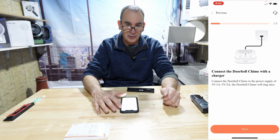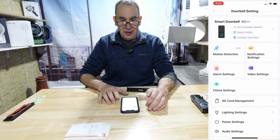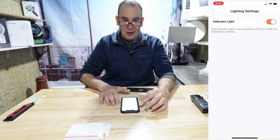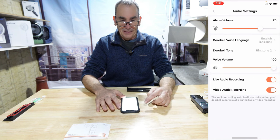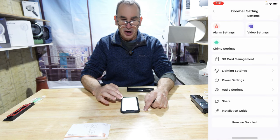Follow the instructions for setup. The SD card management section is available, but you need an SD card — not included in this kit. Your lighting can be toggled on and off, controlling the light indicator. Power savings include auto-on after charging. Audio settings include raising and lowering volume, ringtones, language, volume level, live audio recording, and video audio recording. You can also share, get installation help, and remove the doorbell.